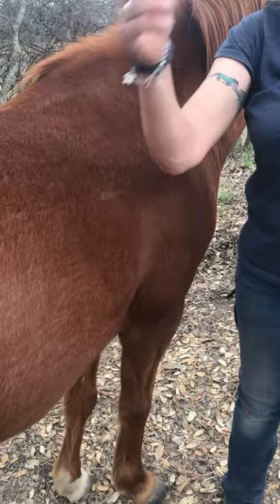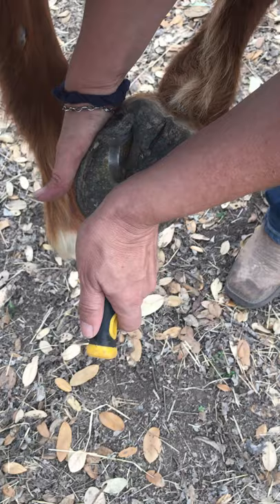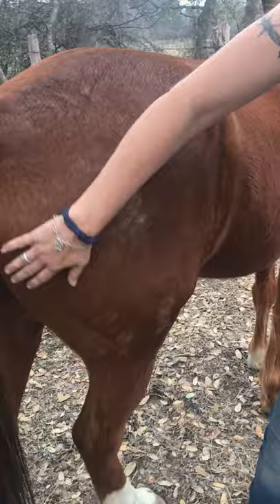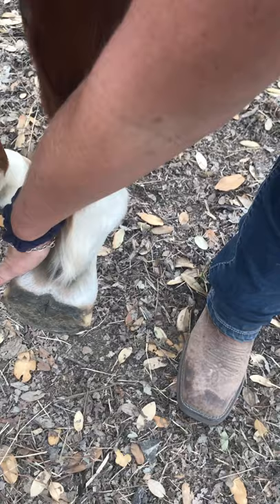Switch out hands, turn face to the inside. That's the chestnut that I'm squeezing. Transfer — in, up, out. In, up, out. Repeat the process and replace her foot. Withers, run your hand down her back, down her hindquarters. Squeeze that hock, catch that foot, make sure your feet are out of the way. Clean if dirty, and replace it.